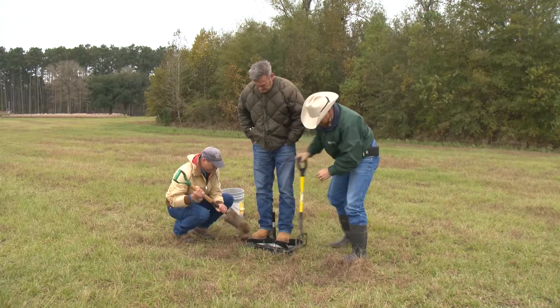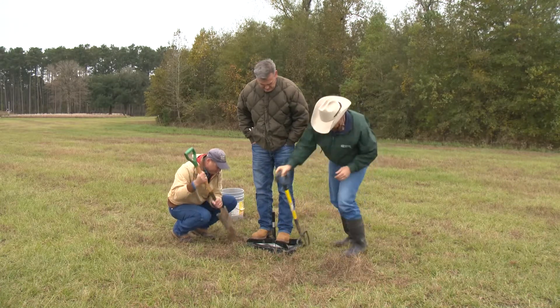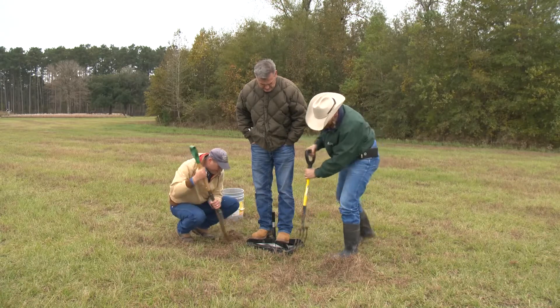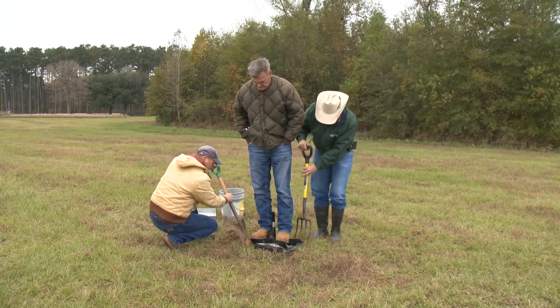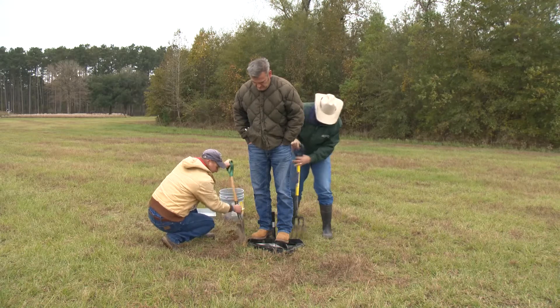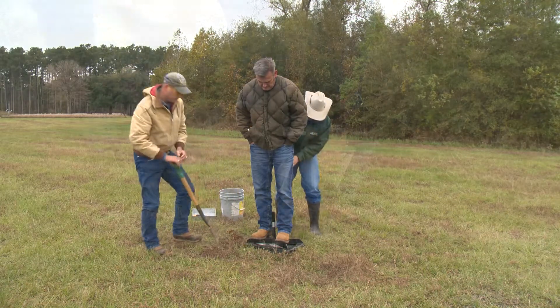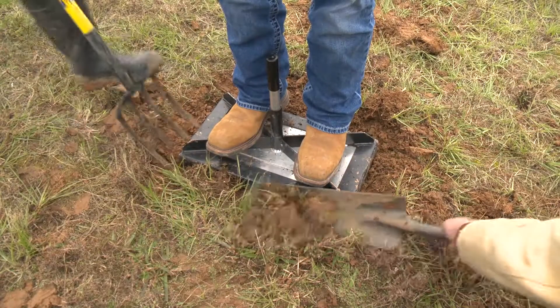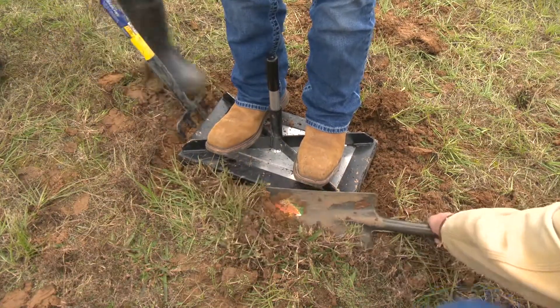Without removing existing vegetation, place the template on the ground. One person should stand on the template while the other person uses a pitchfork or sharpshooter to begin the process. When using the pitchfork, insert the tool into the ground and rock side to side. This cuts the residue and creates a trench for the template to lower into. When using the sharpshooter, dig a trench along the edge of the template to allow the template to lower onto the sample.